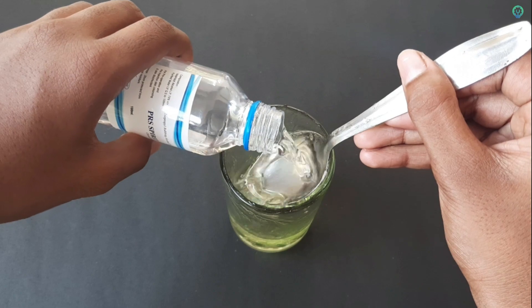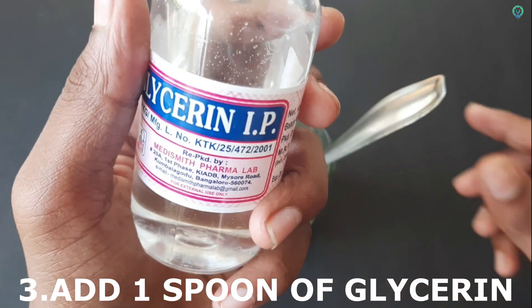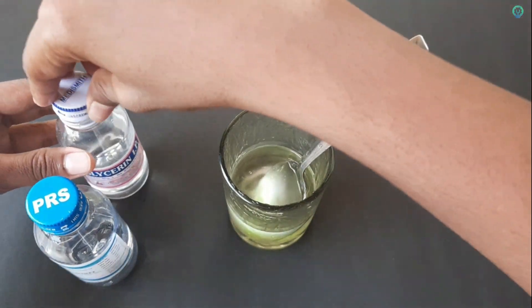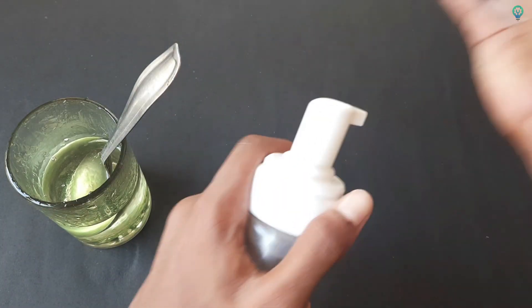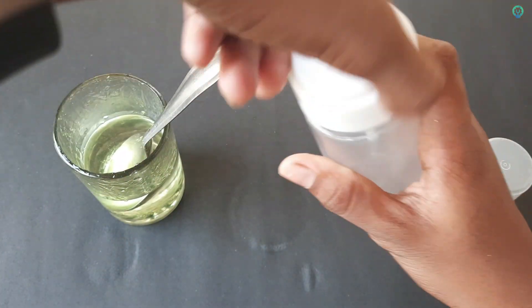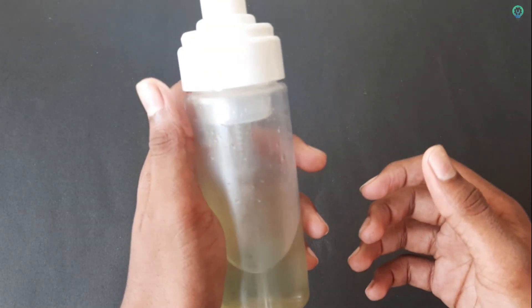This is available in our medical stores. This is our glycerin. We will add lemon oil and peppermint oil in the mixture.